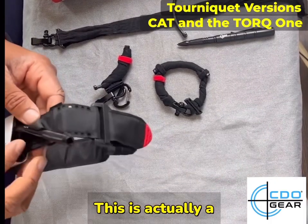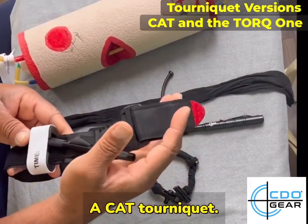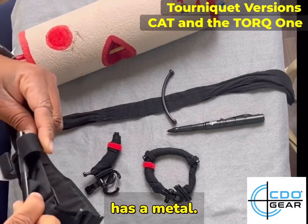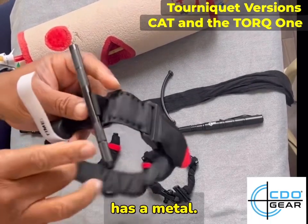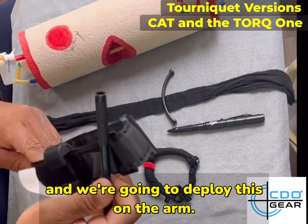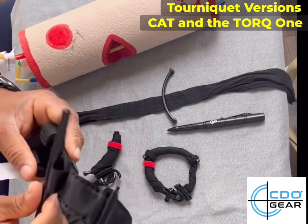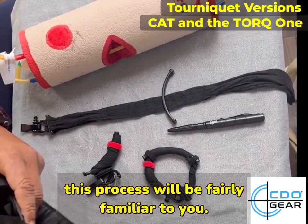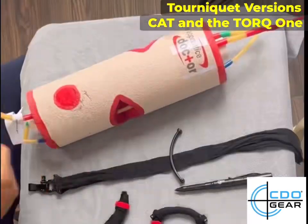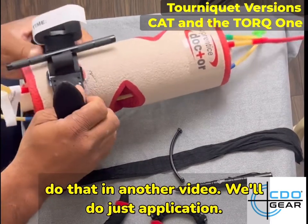This is a CAT tourniquet, and this one particularly has a metal windlass. We're going to deploy this on the arm. If you're familiar with this tourniquet, then this process will be fairly familiar to you. This is a makeshift arm — we're not going to do a bleed on it right now, we'll do that in another video. Just application.